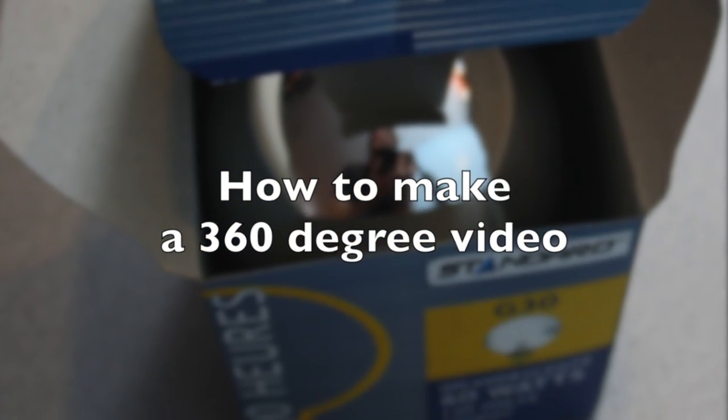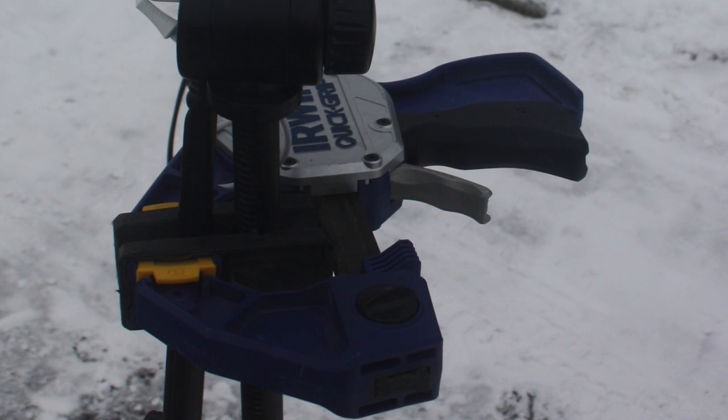Here is a simple way to make a 360 degree video. The setup is fairly simple. What you're going to need is a semi-mirror light bulb, a tripod, a camera, and a lamp.